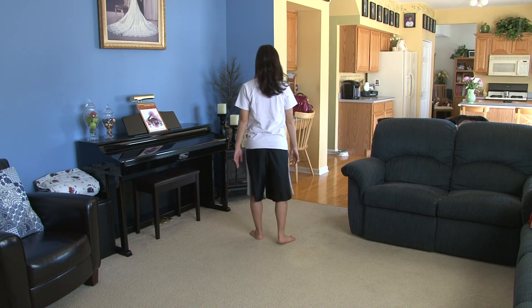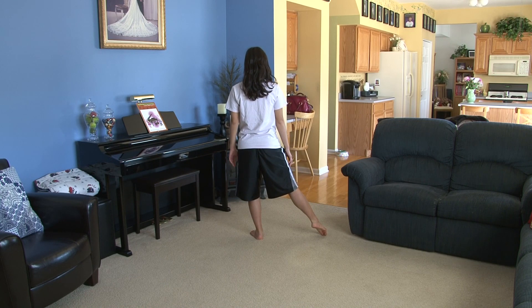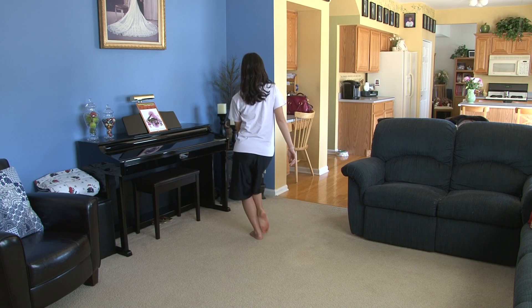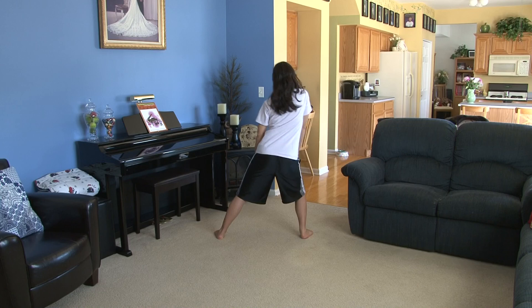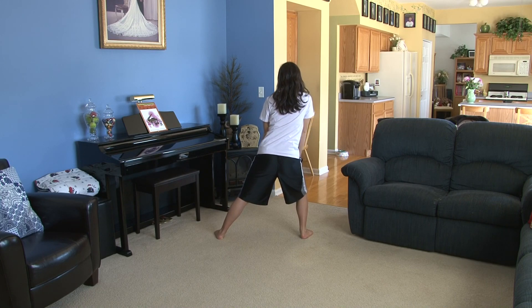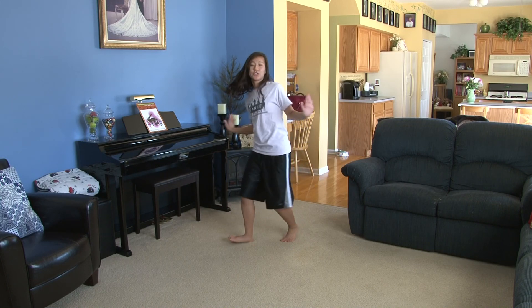For this dance, we're actually going to start facing back. Right foot is out. You're going to hold five, six, seven, eight. This is one, jump out two, pump to the right three, four, five, six, ball change and seven, turn eight.